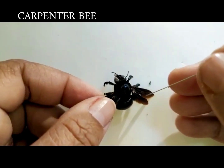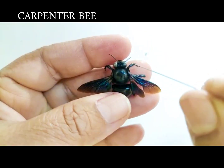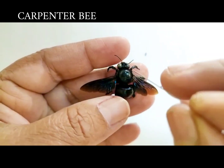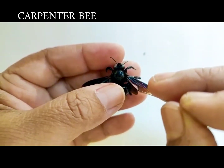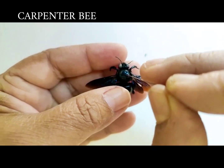This is a carpenter bee and it belongs to the order Hymenoptera. It has a thoracic region and an abdominal region, and the pin is inserted slightly towards the right of the thoracic segment.